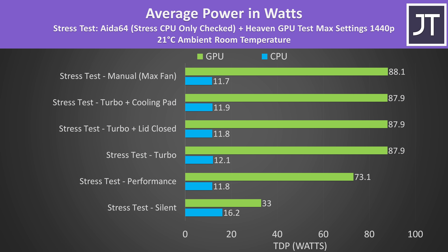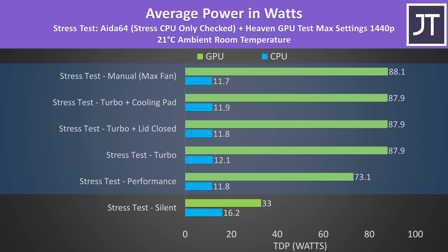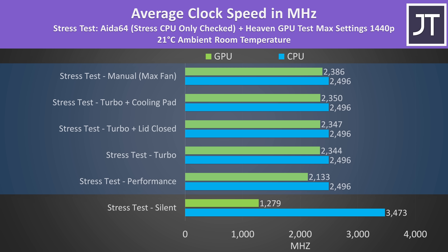Checking the power levels explains why. The processor is limited to just a 12 watt TDP when the GPU is under load, which is quite low — definitely one of the lowest I've ever seen, which is why the 8 cores of the Ryzen 9 8945HS were averaging 2.5GHz in performance, turbo and manual modes.